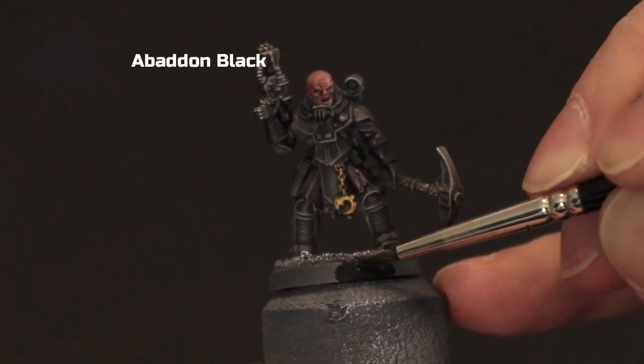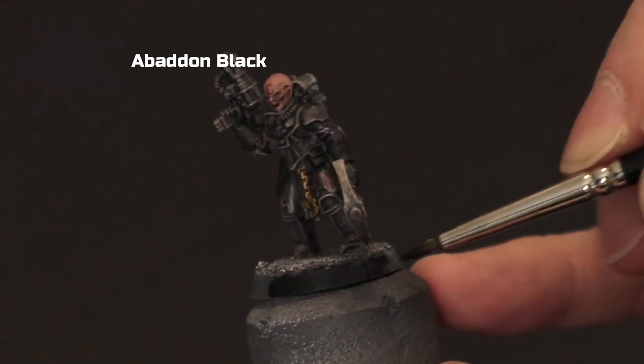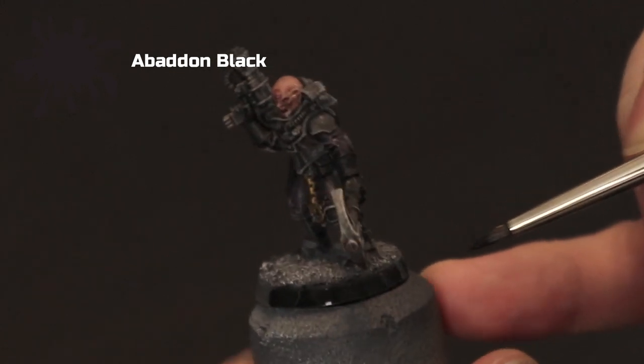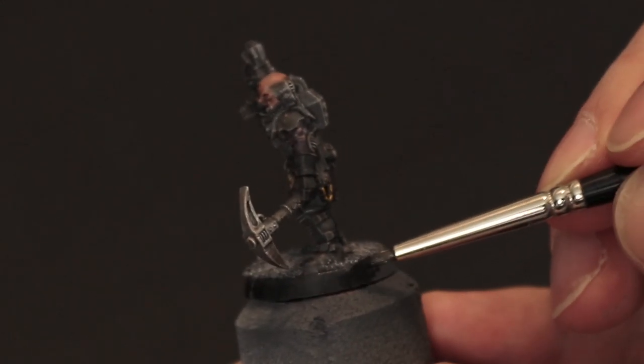Lastly I'm going to take Abaddon Black and paint around the rim of the base. Because the model itself is quite dark I think a light base may detract from it, but you can base the models however you want to match in with your army or maybe to match the mats you play on.